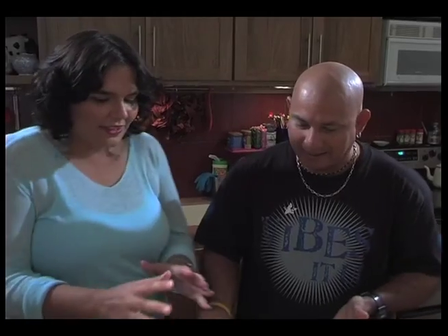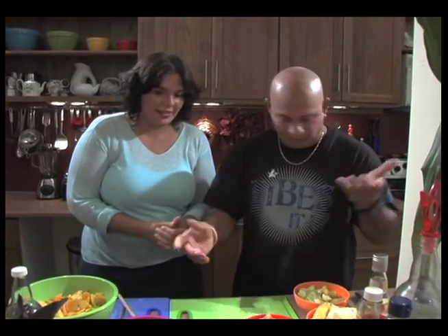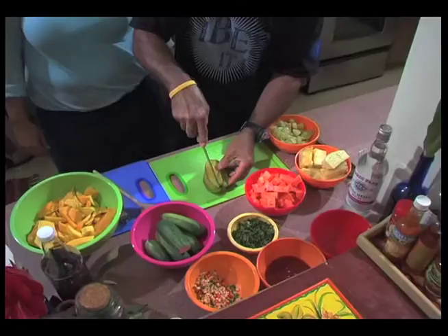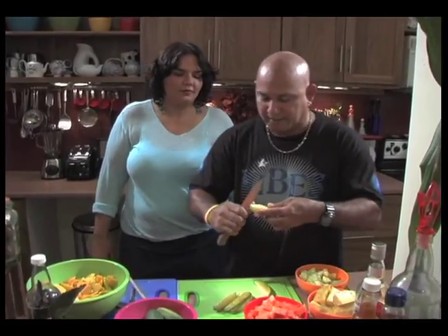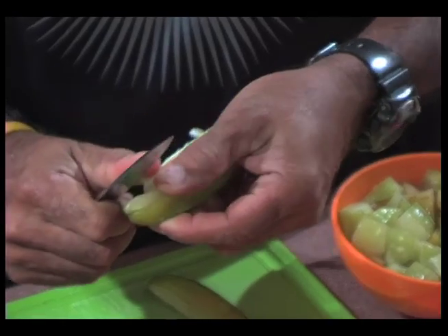Ronald was showing us how to cut a five finger correctly — can you show us again? It's a very simple process. You go into the fingers like this, go all into them, you pull them apart. The reason for this is because inside the carambola there are some seeds that you need to cut into it and pull out.